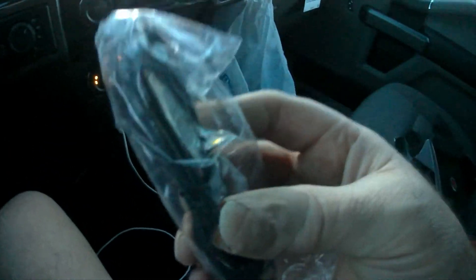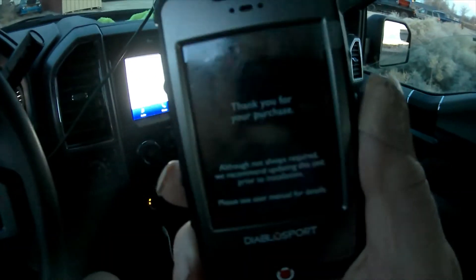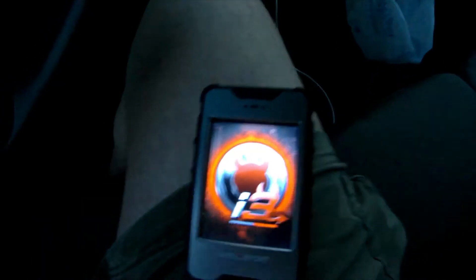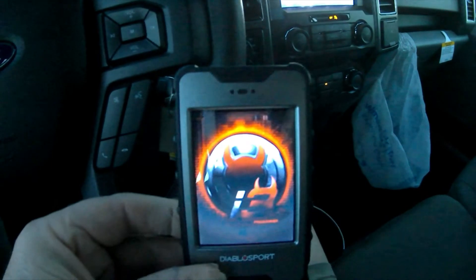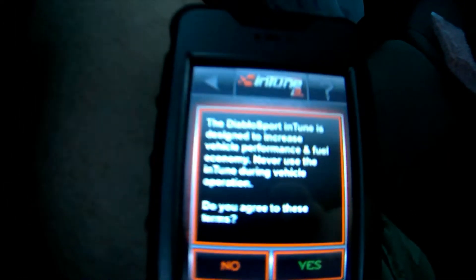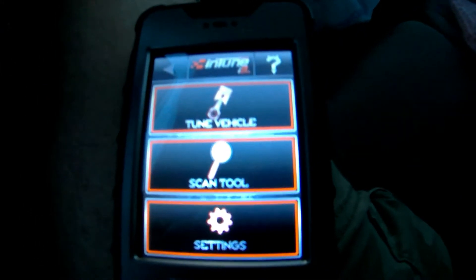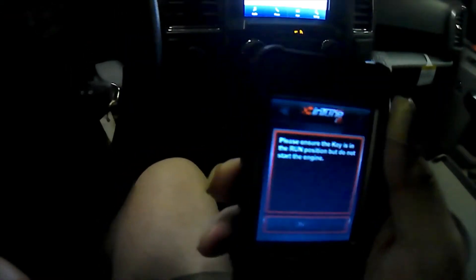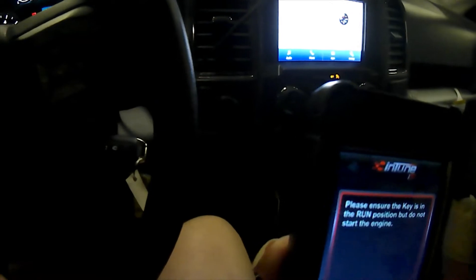I've unpackaged the iTune 3 — this is what you need. You can go to a computer or download updates via Wi-Fi, and I've got Wi-Fi hooked up from my house. First you power up the DiabloSport iTune 3. These can be had for under $400. It asks if you agree, you say yes, then you turn your vehicle key on but do not start the engine. Now we're going to tune the vehicle — key on, engine off — hit continue.